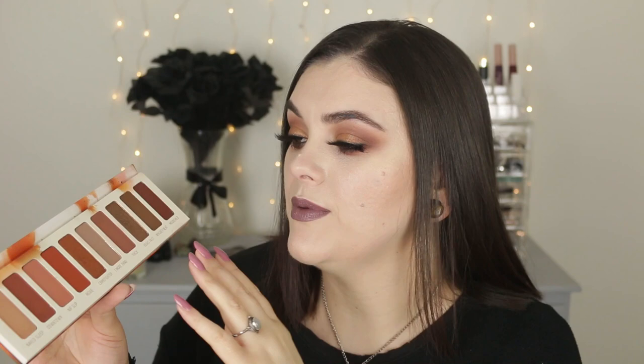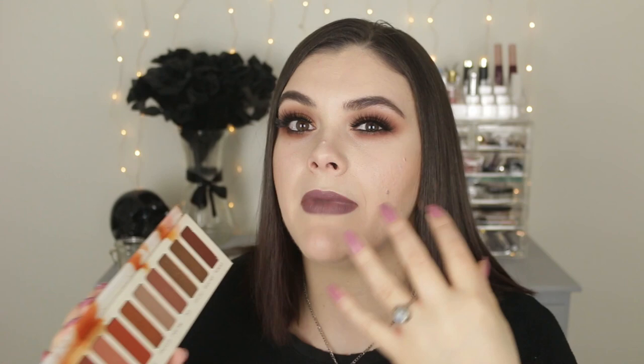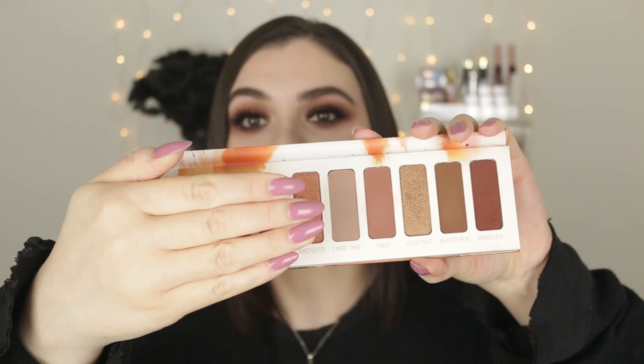You get a great variety of transition colors and deeper colors to deepen up a look, but you can also do everyday soft looks. I've really been taking my time and enjoying this palette. I wish they had put all mattes in here, because the matte formula is the standout — she is the queen. The formula is so smooth, pigmented, and easy to work with. The shades blend like a dream; I hardly had to put a lot of effort into this look and the shades just melt into one another.